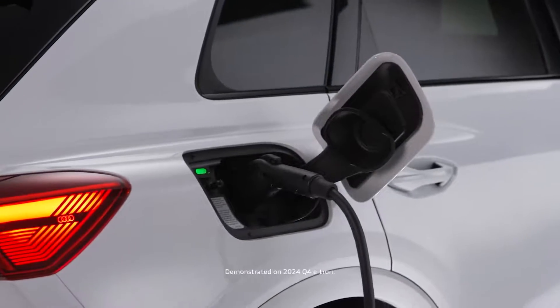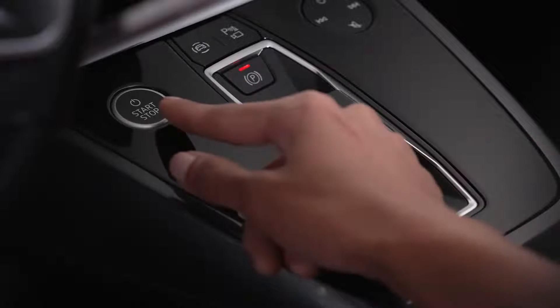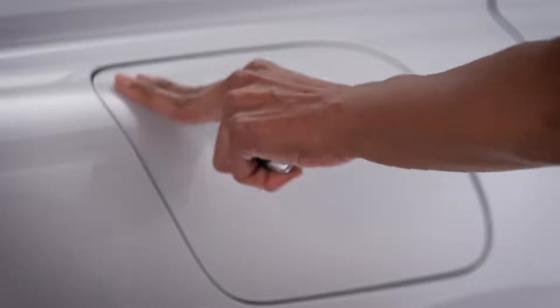All charging types will connect to the charging port on the passenger side rear fender. To open the charging port door, the Q4 e-tron must be in park, turned off, with the parking brake engaged. With the doors unlocked, press the charging port door to open.